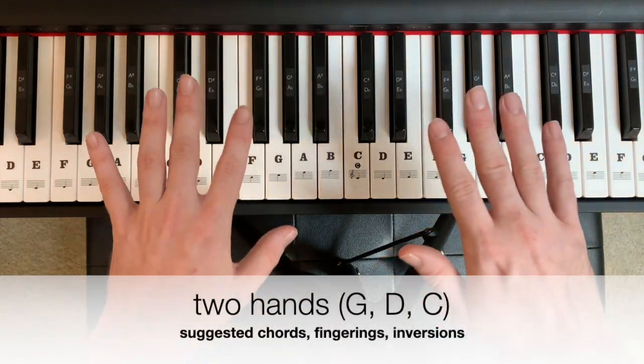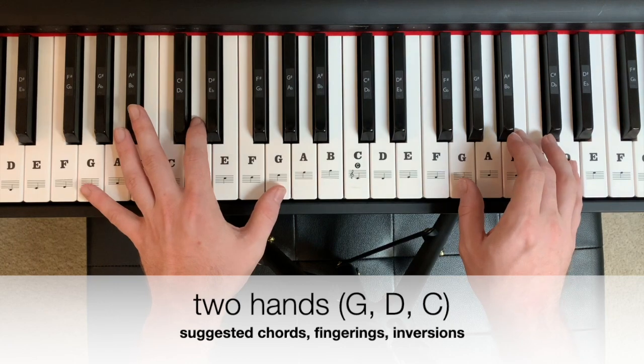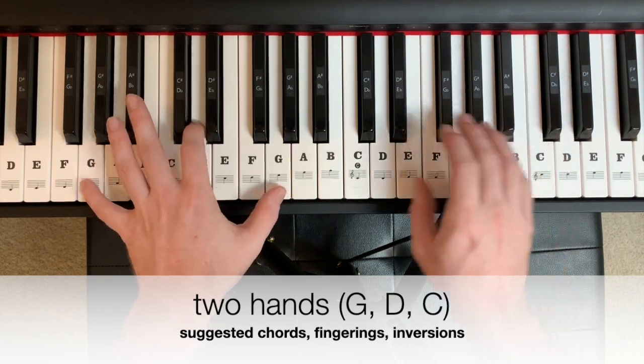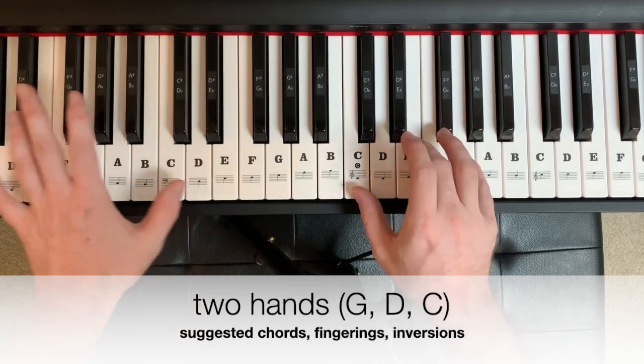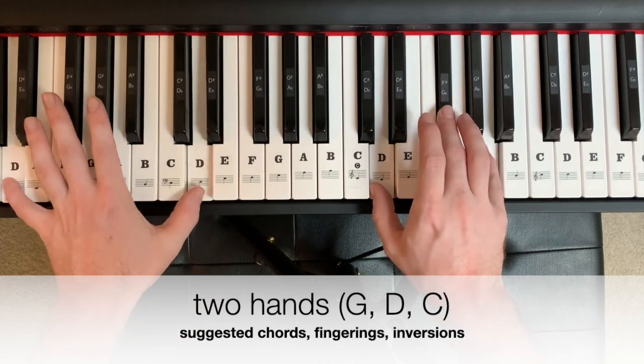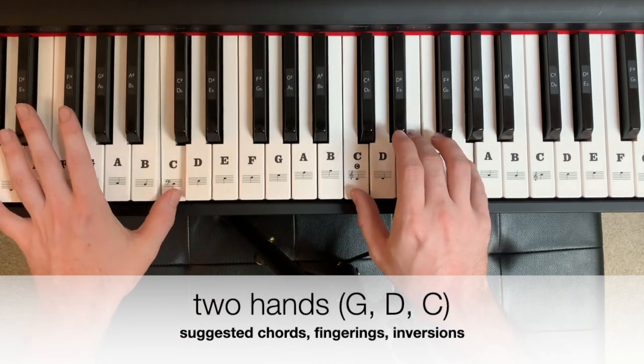In two hands, the progression could look and sound like this, starting on G — 2, 3, 4 — G, D, G, C. Again: G for 2, D for 2, C for 4.